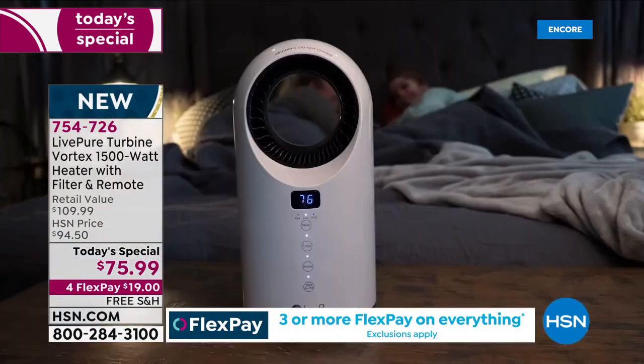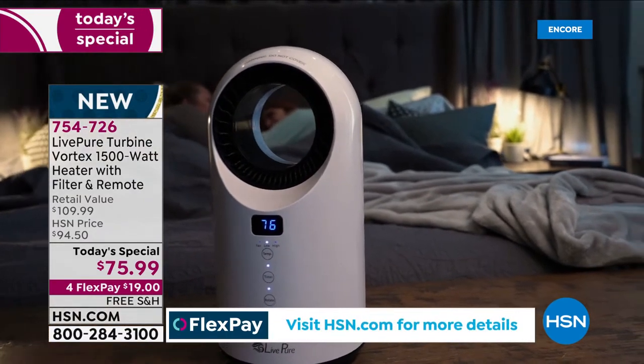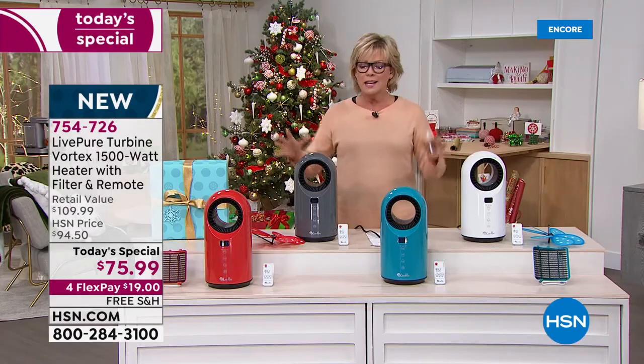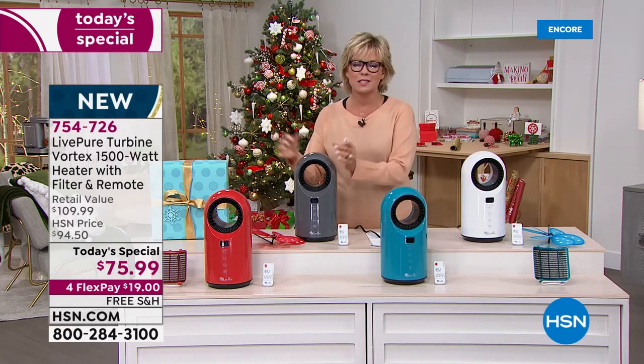We've offered free shipping for you today. On 4Flex it's $19, or if you have an HSN card, add that 5Flex and make it only $15. It's one of those great ceramic heaters that heats up faster because it's ceramic, cools down faster because it's ceramic, and it's also just built to last.